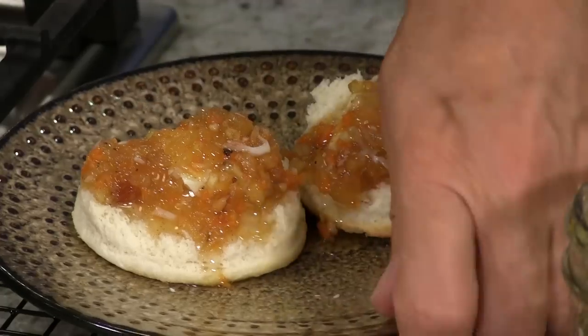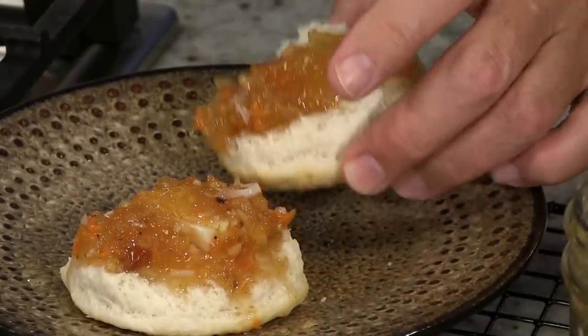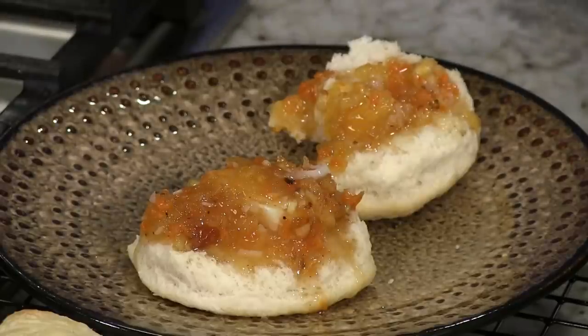The moment I've all been waiting for — dessert before dinner? It tastes like a carrot cake, doesn't it? You're going to eat that whole jar, aren't you? Wow, that's delicious. That's fabulous. That's wonderful.